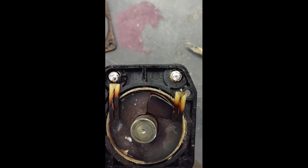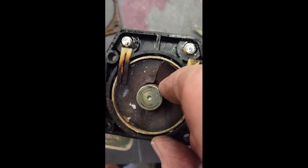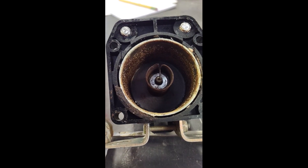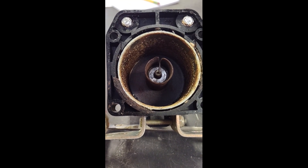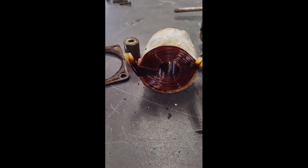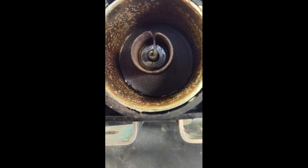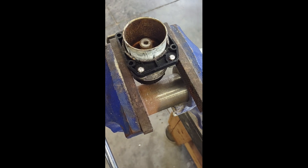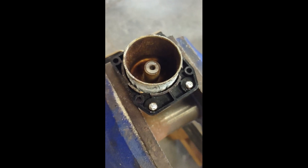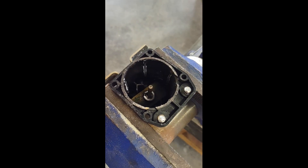After you get the bottom off, you have to unsolder the two wires from each side. As you can see, this insulator has really, really baked. The coils are showing some serious signs of heat down inside. This solenoid looks rough. It took some persuasion to get the inner piece out. The last time I had it off and overhauled it, I obviously put some thermal compound in there to help it live a little bit longer.